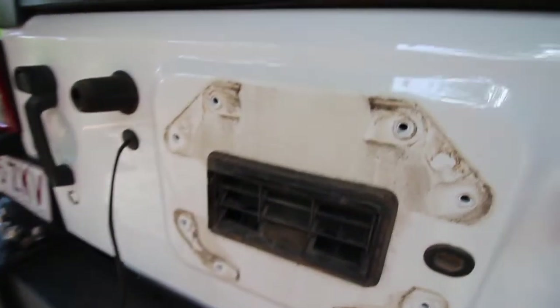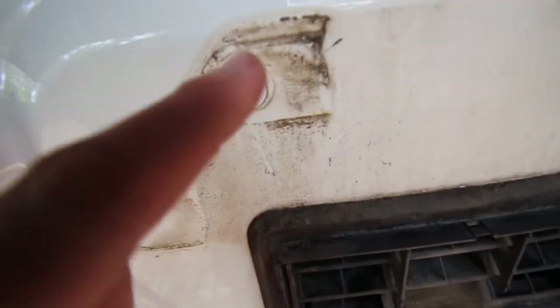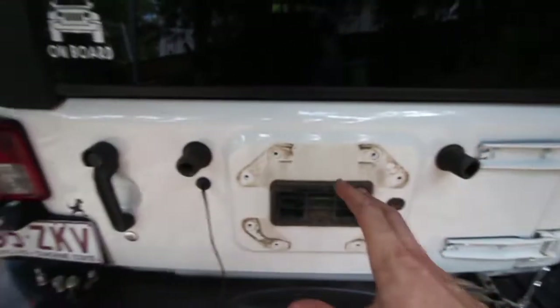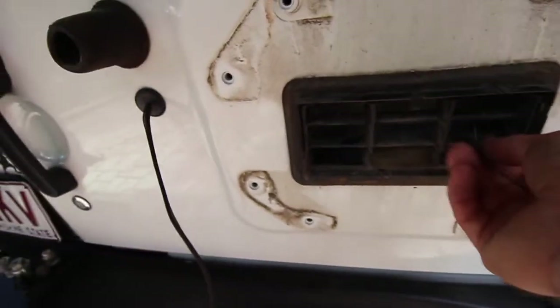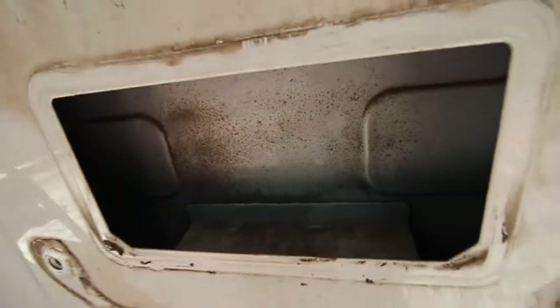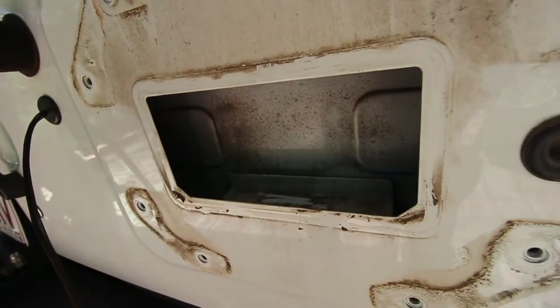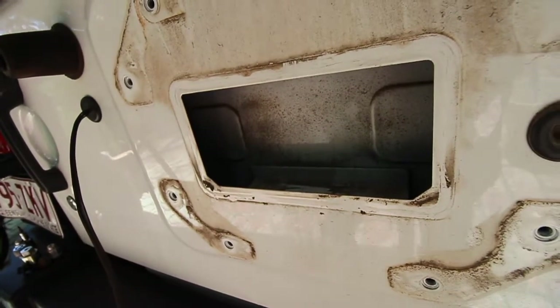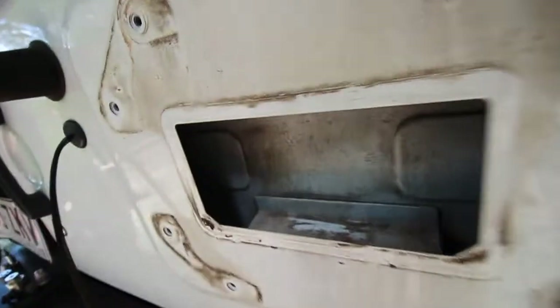Now that we've got the spare wheel carrier off, you can see how much grime has built up around these hinges and it's starting to look like a little bit of surface rust around these bolts. If you are doing a spare wheel delete plate, all you'll need to do is remove this, remove your two bungs - which I think also have a T-torque bit in there - and you'll probably also need to remove this vent that runs to the back of your Jeep. It is filthy, so we're going to be cleaning all this up. If you are doing a delete plate, I would clean all that to save it from rusting.